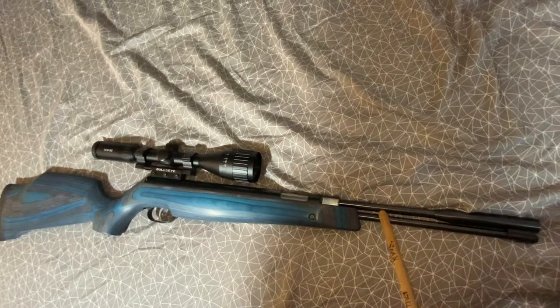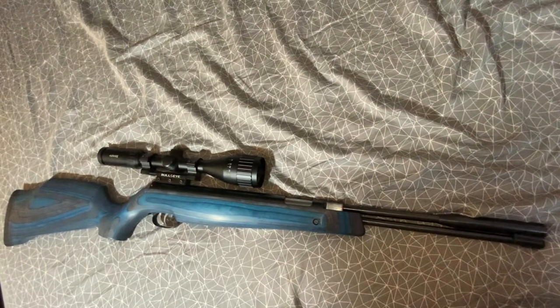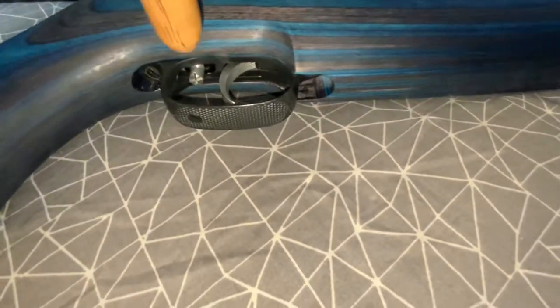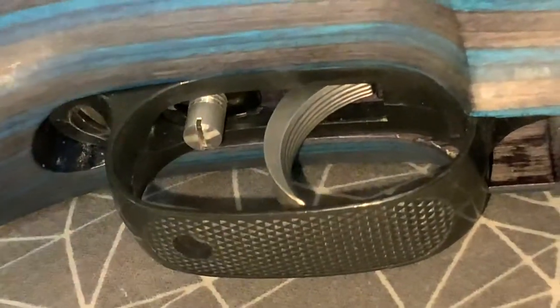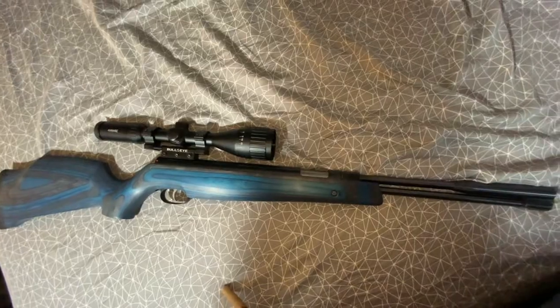The velocity on this is rated at 755 fps in .22 caliber, so it's not super powerful. The trigger is the famous Rekord trigger — you hear about these triggers as being the best, and it is pretty nice. It's a two-stage adjustable trigger, adjusted right here, and you can set it all the way down to one pound or less.